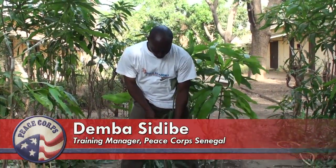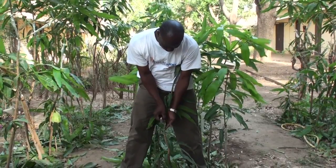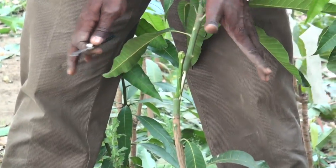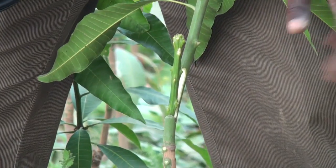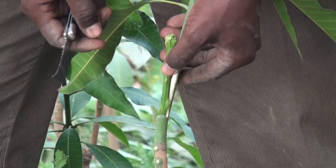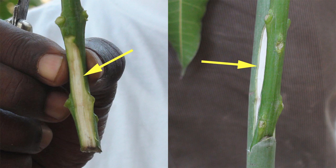Now we make our two cuts. We are going to insert the scion into the rootstock. As you can all see, we can leave it like this — it's well inserted. And the idea is to make sure that these different layers match well.